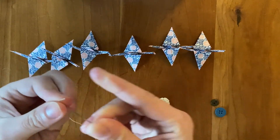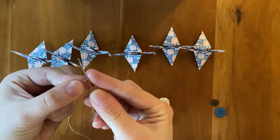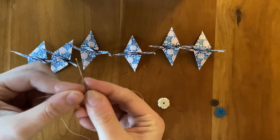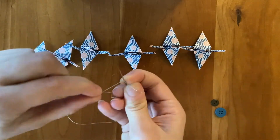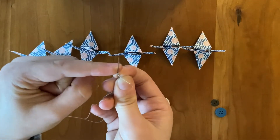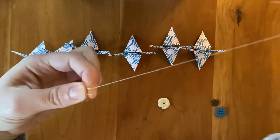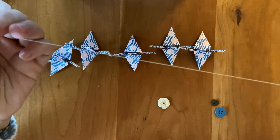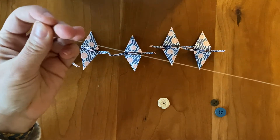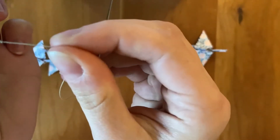If you aren't using a button, I'll show you a simple way to create a knot, which is to place the string beneath the needle on your finger, wrap the string around the needle a couple of times, grab onto it and pull it all the way through to the end to form a little knot.